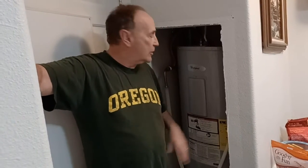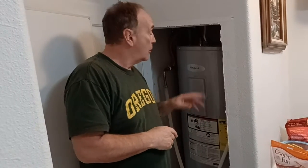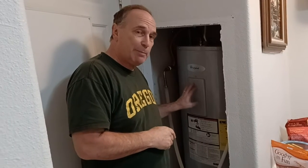Hey, this is the Shack that Dennis Built. Glad you joined us today. We're going to check the heating element on our hot water heater. It doesn't seem like we're getting enough hot water to our tub — it's only filling up halfway before it starts to cool down. So we think maybe one of the hot water heating elements is bad.